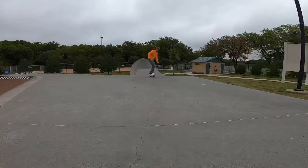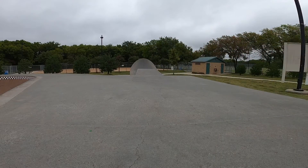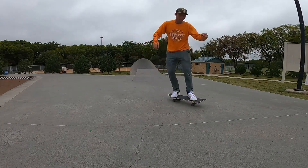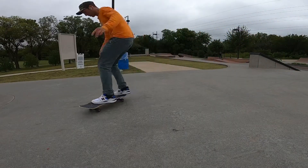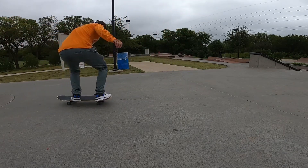Trick number five: fakie bigspin. You're riding in a fakie ollie position with your footing. This is more of a scooping motion like it is with a shove it, and you're going to be turning your body around. Don't worry about popping it — you can do that later on. You can see I'm starting to rotate my shoulders and upper body a little bit as I scoop my back foot.